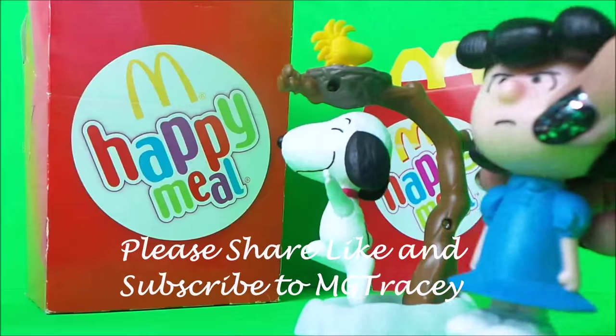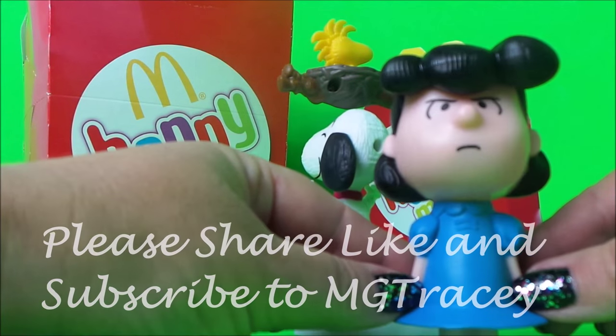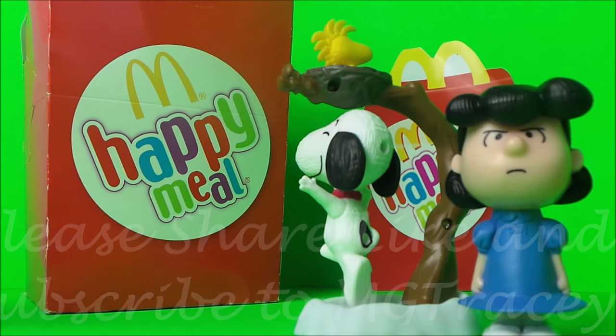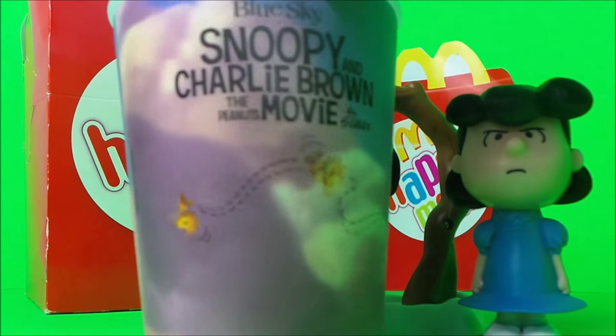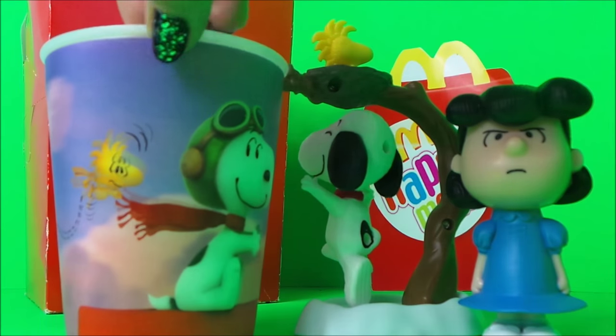I've been kissed by a dog! Oh, poor Lucy! I've been kissed by a dog! So that's Lucy, and we also had some lenticular cups with the Snoopy pictures on all around.